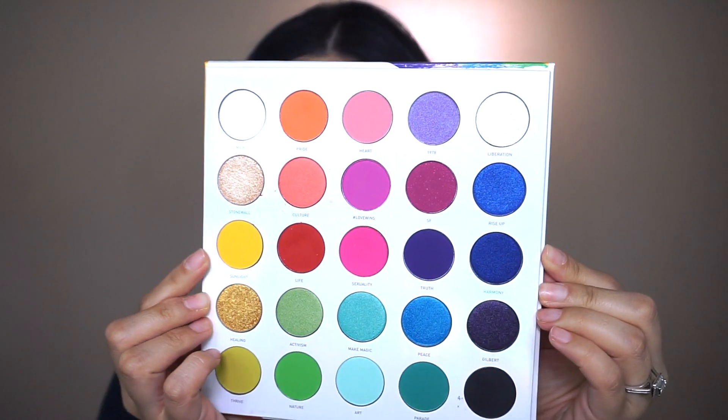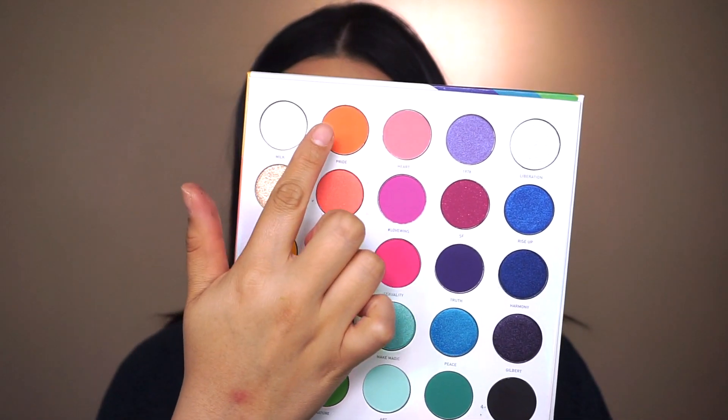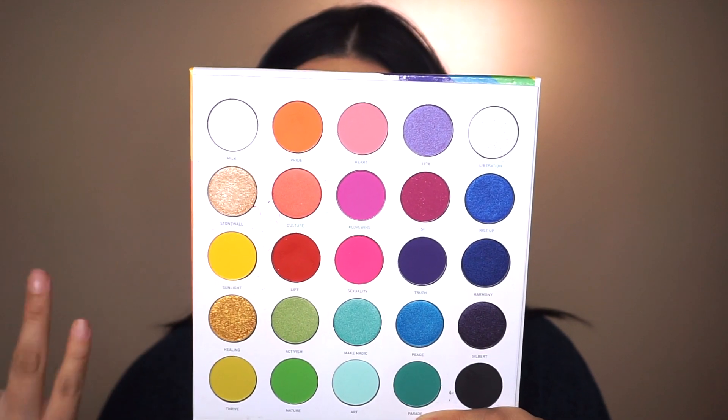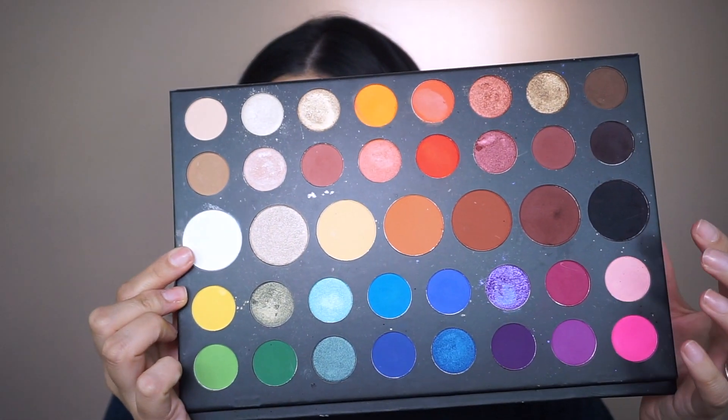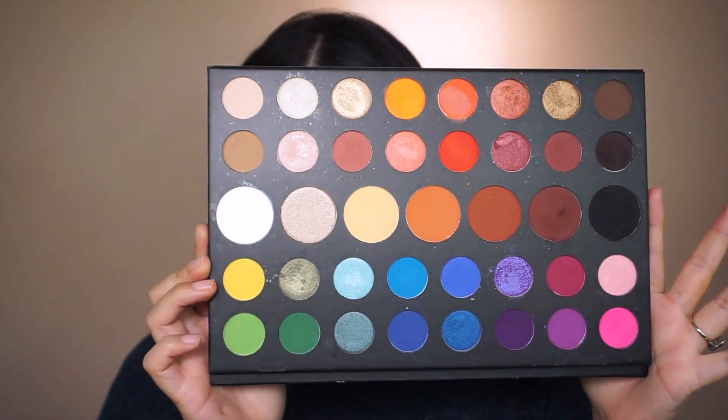For today's tutorial I used two palettes, both from Morphe. The first is the Morphe Artistry palette — I'll bring it up close so you can see the colors; it is so stunning. I used a few specific shades from it. The second is the James Charles x Morphe palette, where I went into the blacks, browns, some oranges, and the yellow.